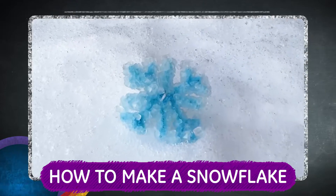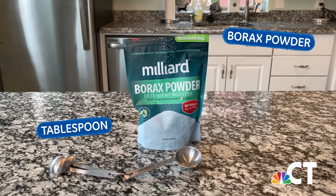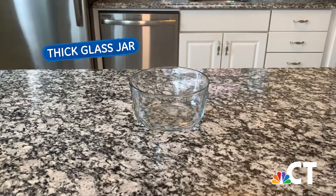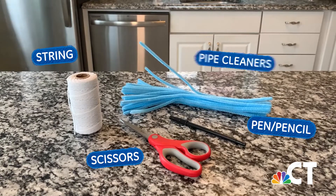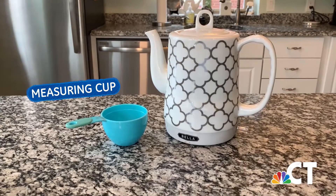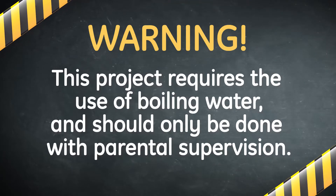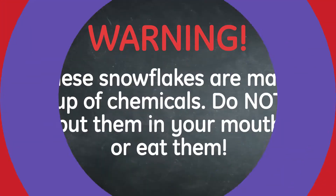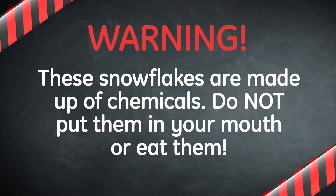This experiment is simple and fascinating. You'll need borax powder and a tablespoon, a thick glass jar or vase, a pen or pencil, scissors, string, pipe cleaners, a measuring cup, and boiling water. This is an experiment where you'll want help from an adult. And kids, our final snowflakes may look like candy, but they're made up of chemicals, so definitely don't try and eat them.